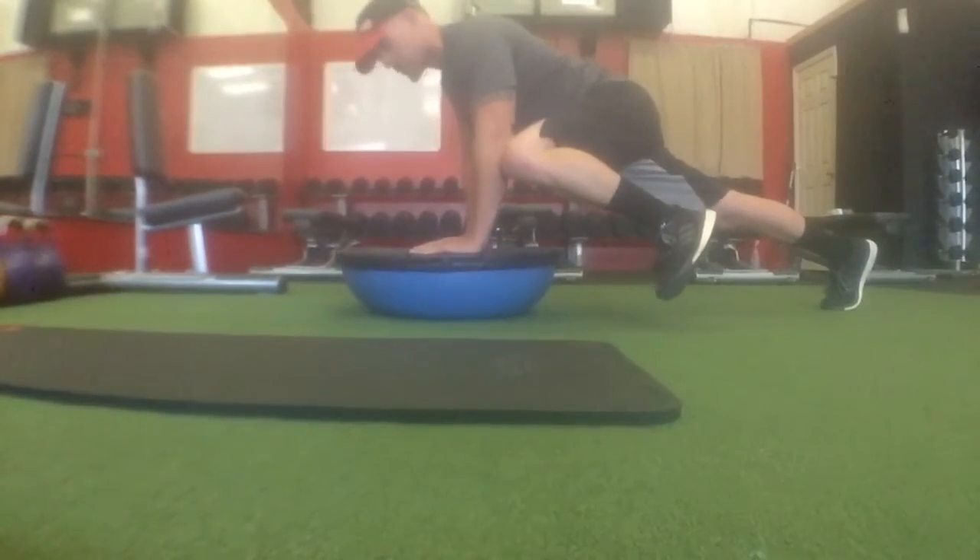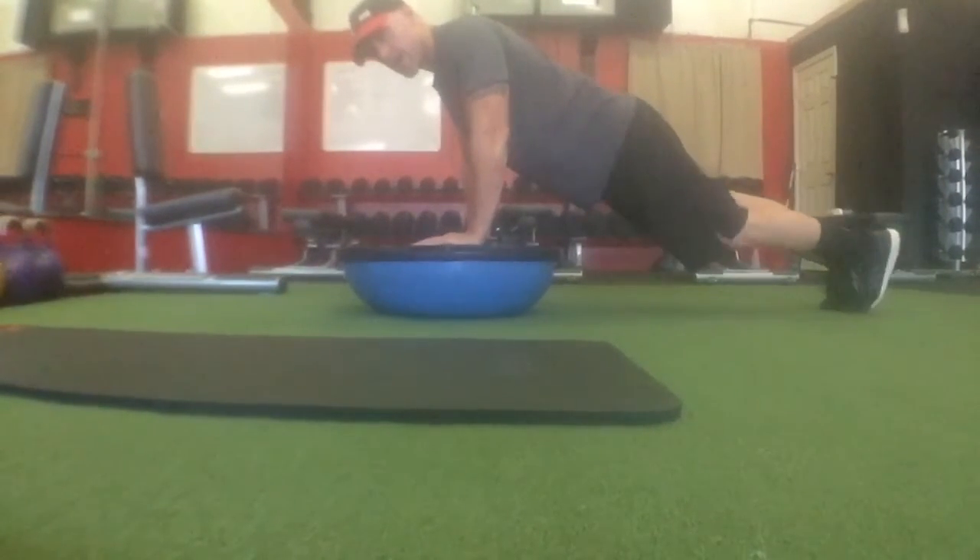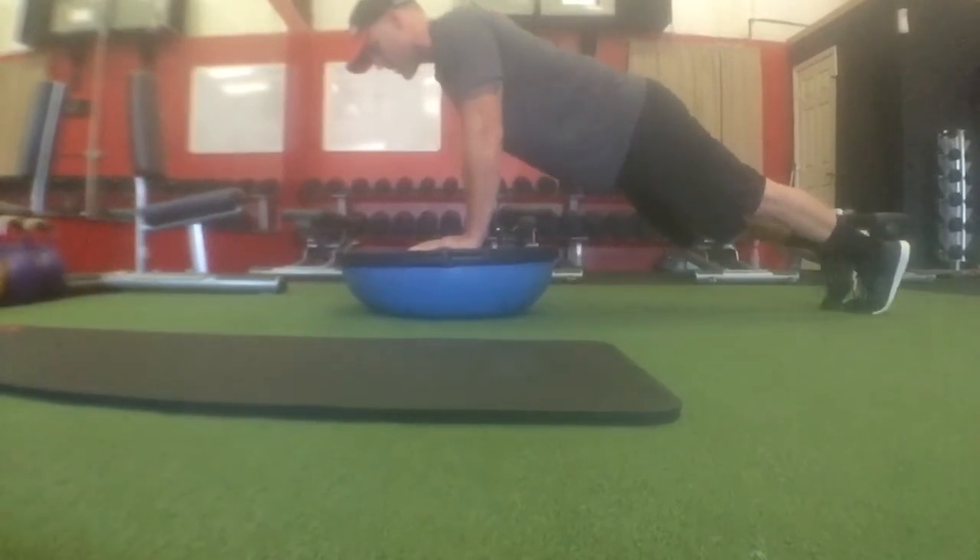You're going to bring that knee to your elbow and back out. Your upper body is not moving at all — knee to the elbow, back out.